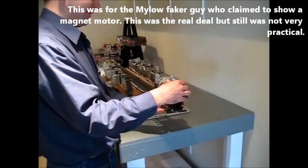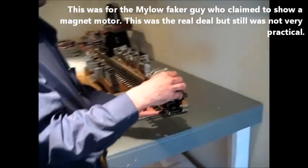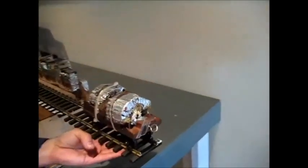Okay, everybody. I'm doing this for a special reason — I'm doing this because this is for Milo. Milo, here is Howard Johnson's original train.